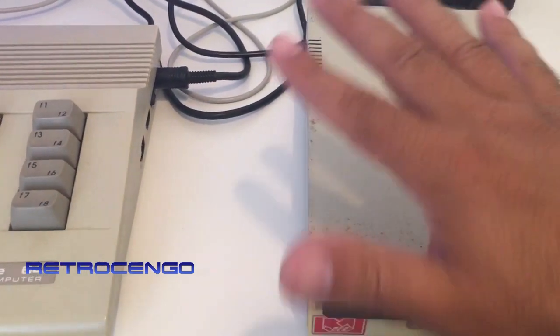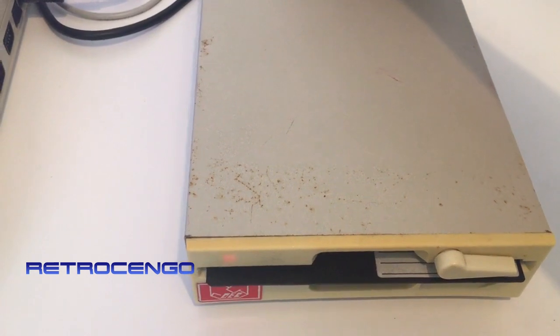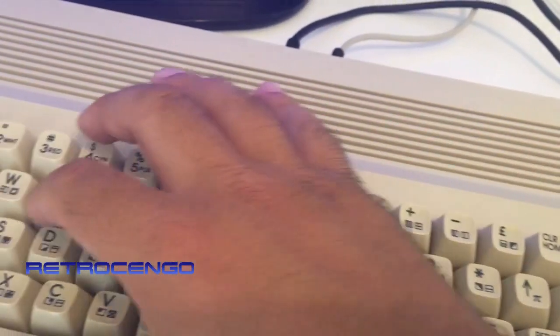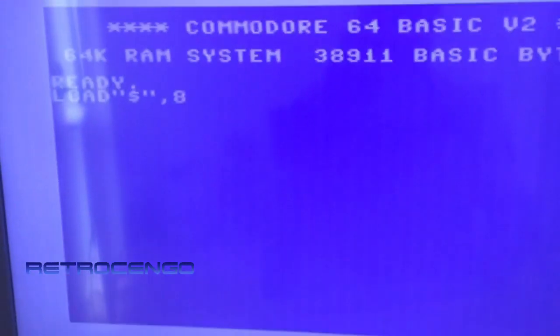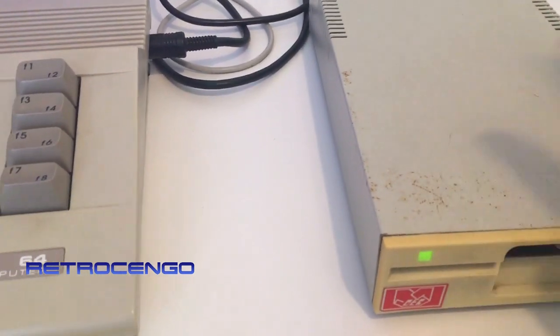I'm gonna turn it on for the first time without disassembling anything, I just want to try this one out. Oh please... here goes nothing. Oh damn, something is wrong — I have to open this and take a look.